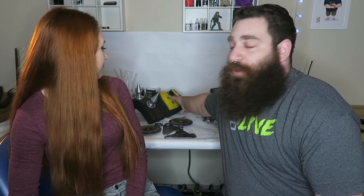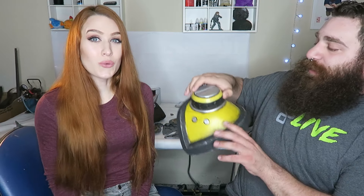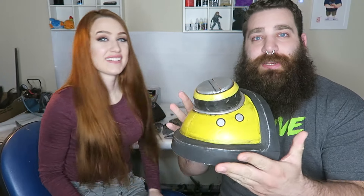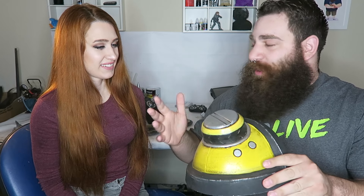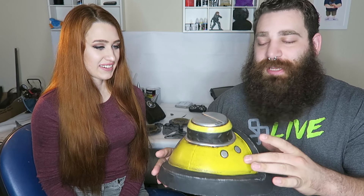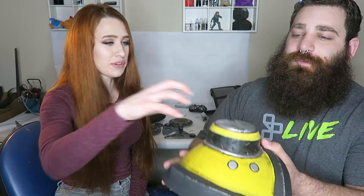I'll start with the stuff I was halfway done with last time. Keep in mind I've taken a little break from this, so it's taken a bit of time. We'll start with the shoulder — I think this was the closest to done last time. You can see it's all painted and weathered and together. Last time it was just unpainted, so I painted it yellow, painted the silver parts, and weathered it up. It looks pretty good up close.